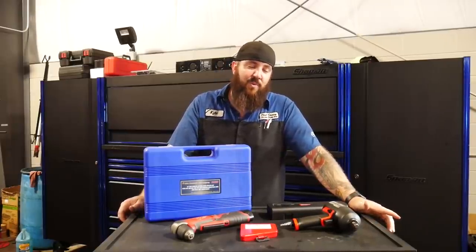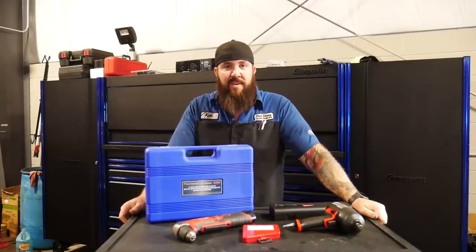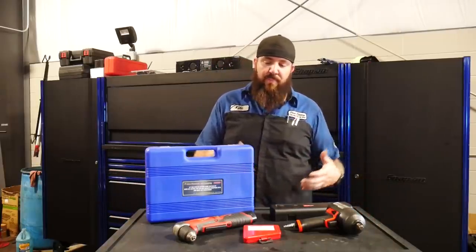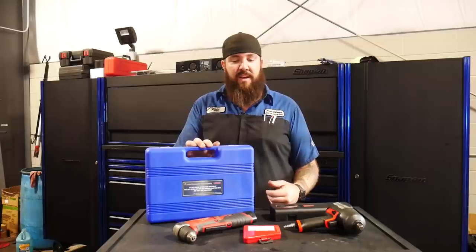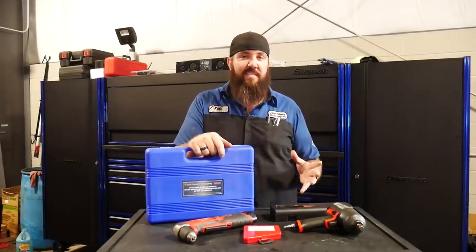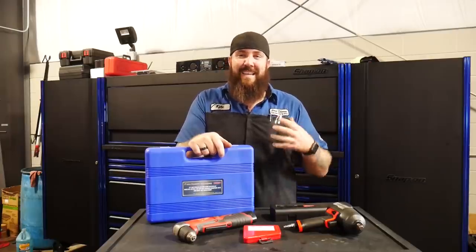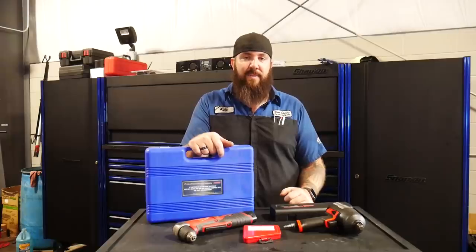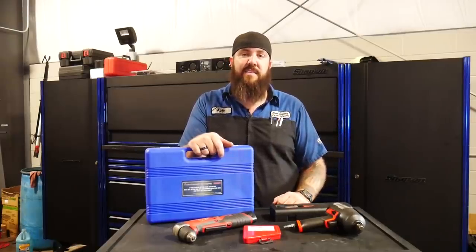So imagine this. You're out on the tool truck and the tool rep says, 'Hey, check out this fancy new tool — brand new, greatest thing on the market, why don't you have this to try?' And just because it's the newest, latest, greatest thing they say, you get that impulse buy and you're just like, 'Yeah, that's actually a pretty good price, I'll go ahead and buy that,' or upgrade from the one I had to that one.